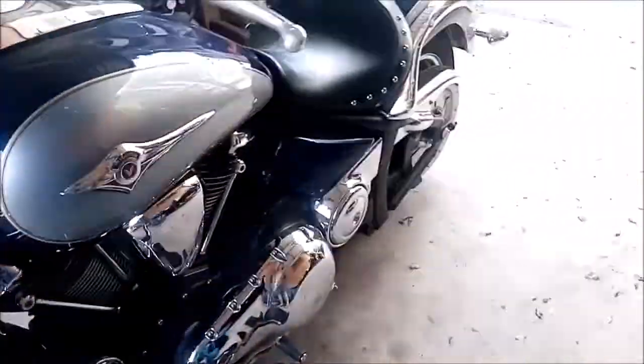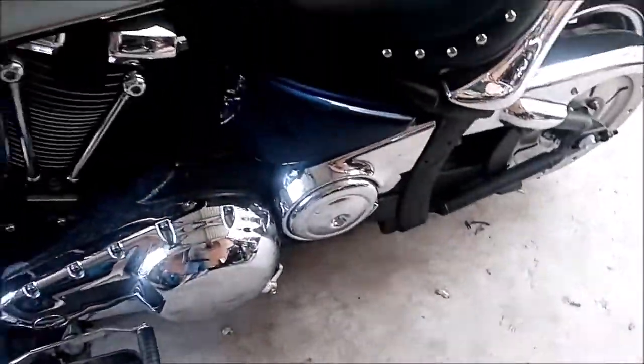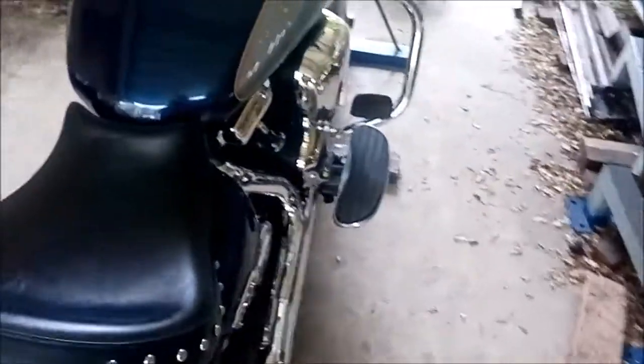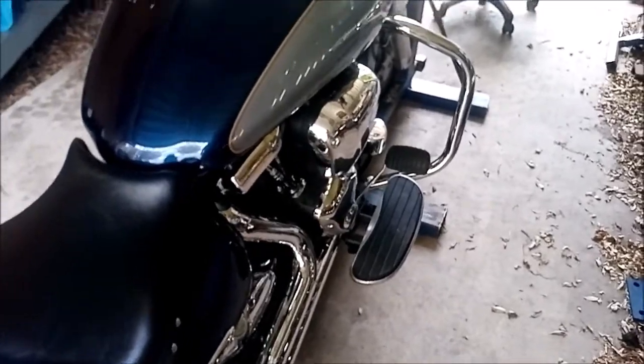Now that we've got the bike sitting up straight and secure, we can start pulling these boards off and start making the foot pegs. It's also handy when you want to check your oil — this has three separate oil compartments but in the one sump, so if you can get your bike up straight like this and leave it sit for quite a while before you check the oil, you get a much more accurate reading.